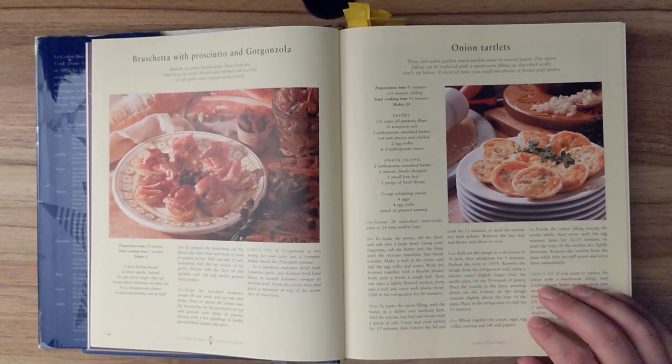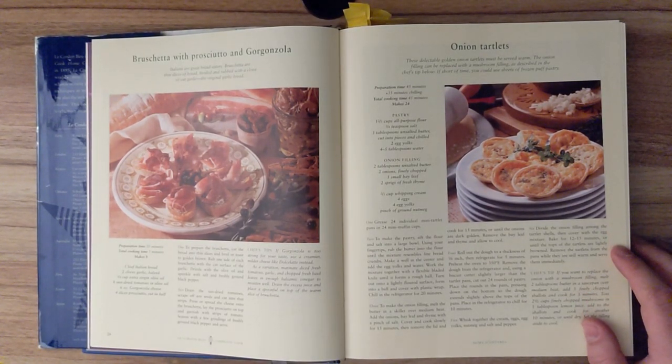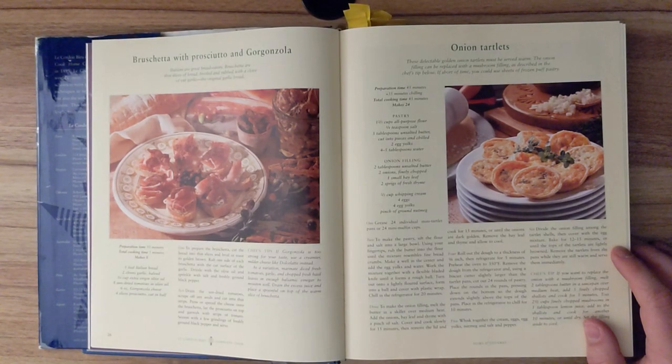Step five. Whisk together the cream, eggs, egg yolks, nutmeg, and salt and pepper. Step six. Divide the onion filling among the tartlet shells, then cover with the egg mixture. Bake for twelve to fifteen minutes, or until the tops of the tartlets are lightly browned. Remove the tartlets from the pans while they're still warm and serve them immediately.